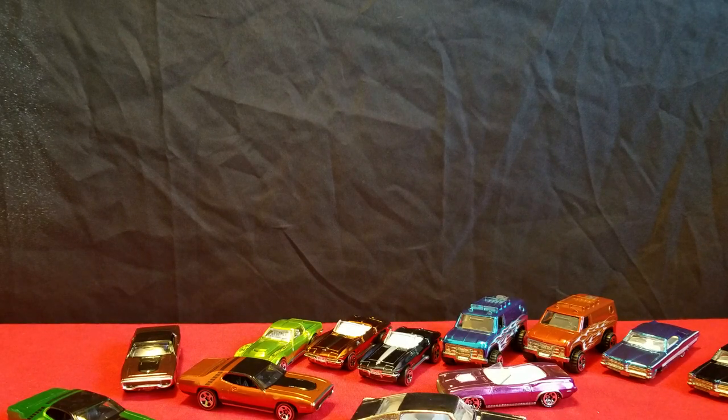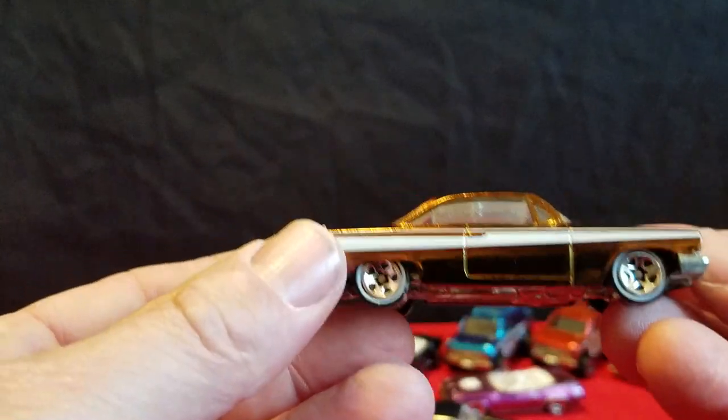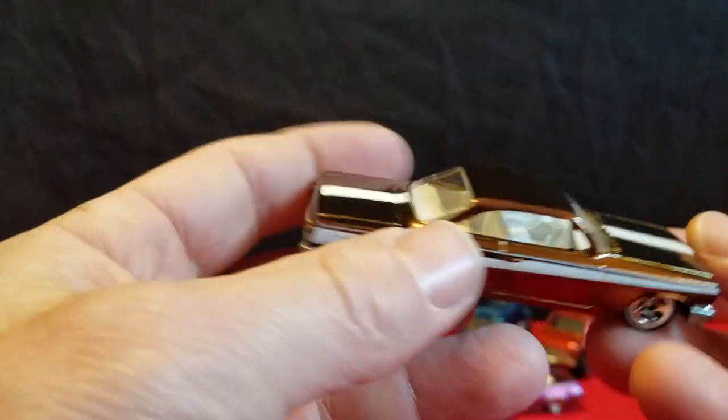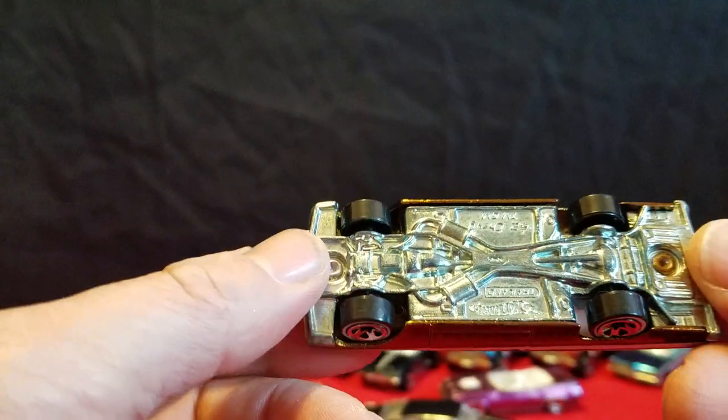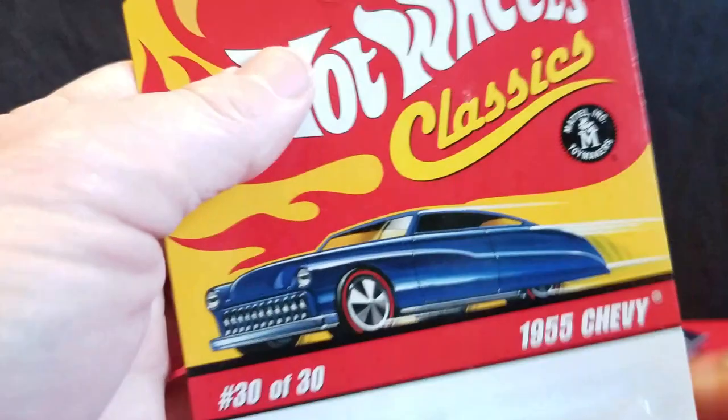Next is a 62 Chevy bubble top. I like this body style — it's a real nice one. And what's the next one there, Tommy? A 57 Chevy convertible, Bel Air convertible. You don't see that casting too often. Here's the 62 Chevy — it's kind of like a bronze color with a white stripe. White interior, no taillights. Metal base. That's a nice one.